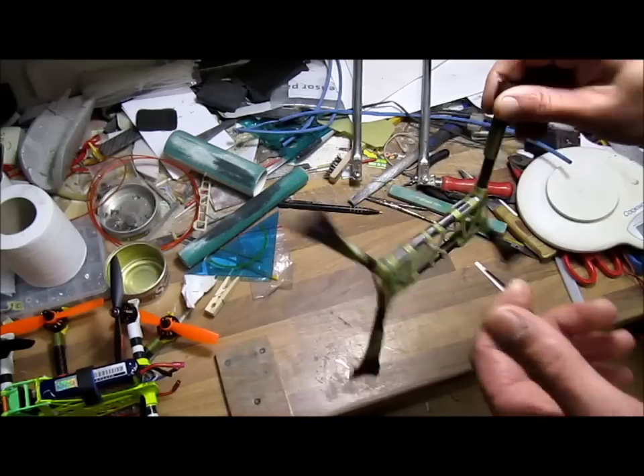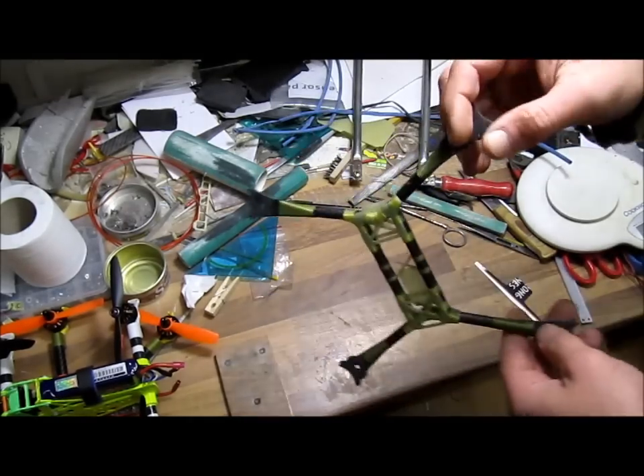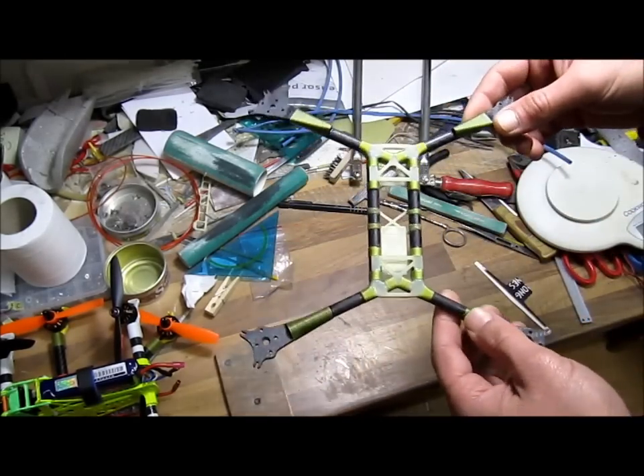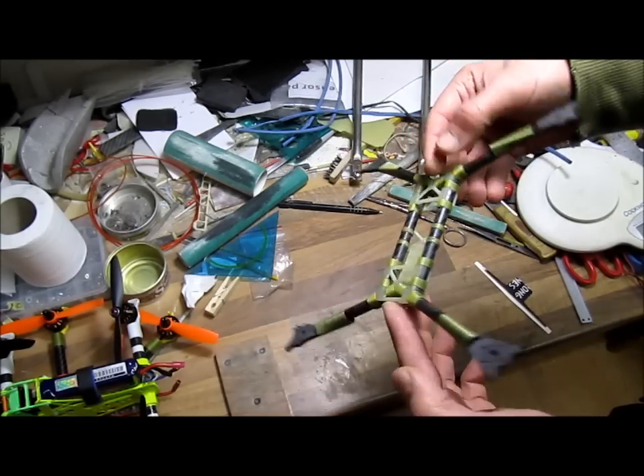Hello! Things are cooking non-stop in my garage. I have another frame, yet another experiment, another thing is different. So I want to claim it as the lightest frame for mini size quad.